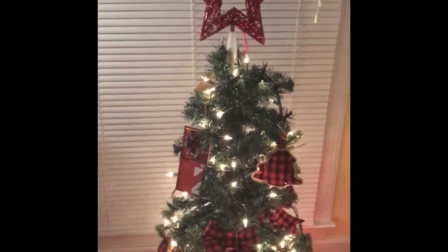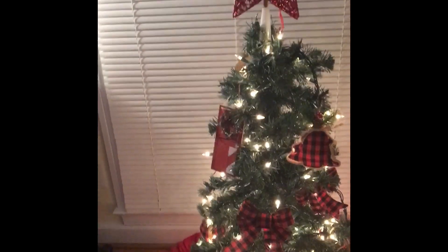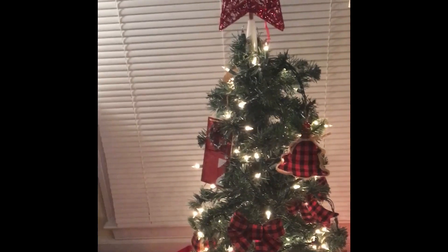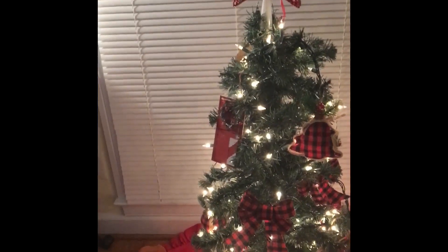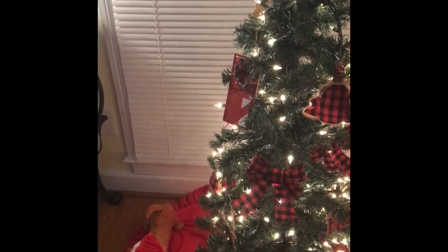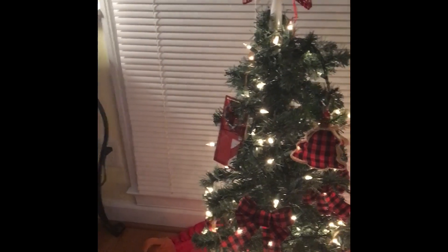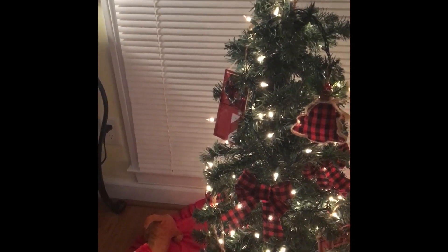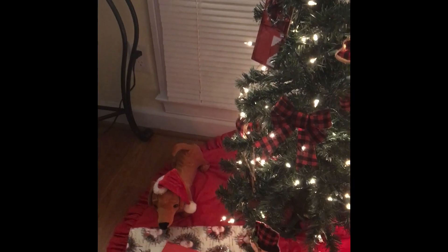Over here I have our mini Christmas tree. This tree has been a part of our lives for a very long time. I've had this tree since my son was like four, so the tree is very special, and someday it'll just go to him. Typically what I do is decorate it with all the kids' ornaments that they've done throughout the year. However, this year I decided to do it in the buffalo check and put the kids' Christmas ornaments on the big tree.